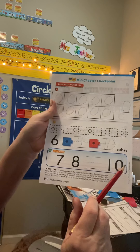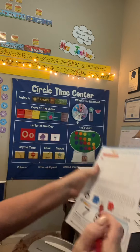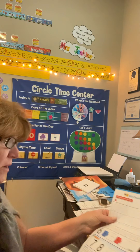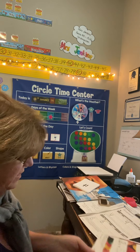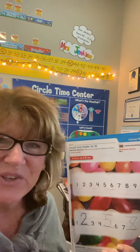And then what would the missing number be down here? 7, 8 — we've got a 10, we're missing a 9. And that's it. So we are doing ordering numbers to 10 today. I think it's pretty easy. Have fun doing your math today. Bye-bye.